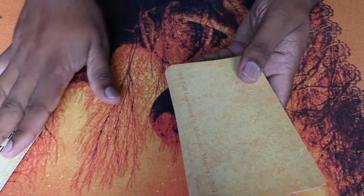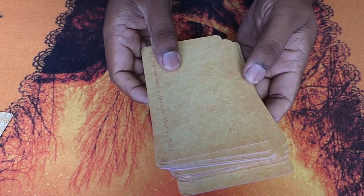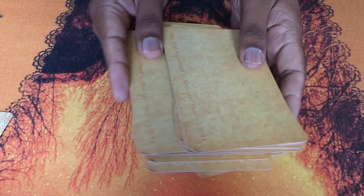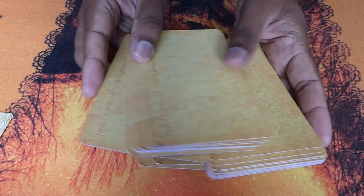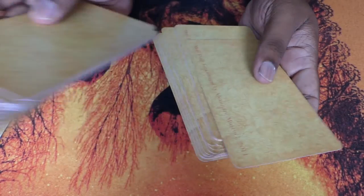A great technique if you have small hands or if you are using an oversized deck like here. You simply take a chunk of cards from the top and bring it to the back multiple times. You can also do the inverse method, which is taking a chunk from the back and bringing it to the top.